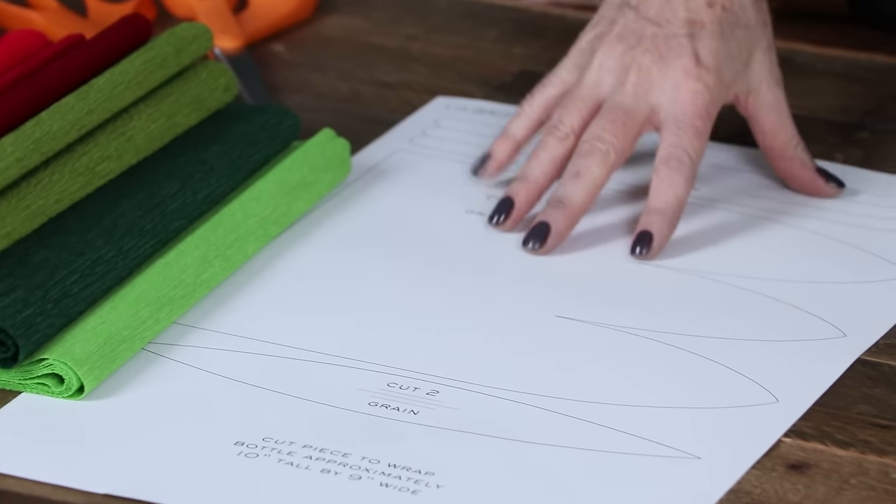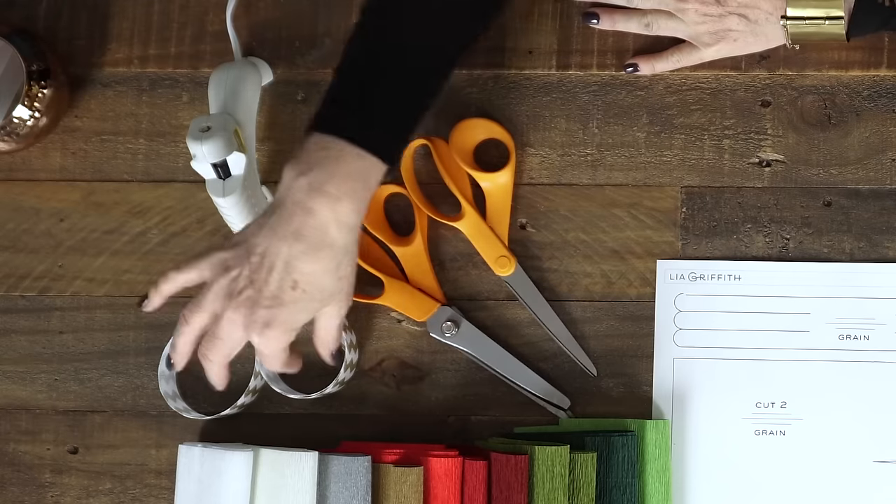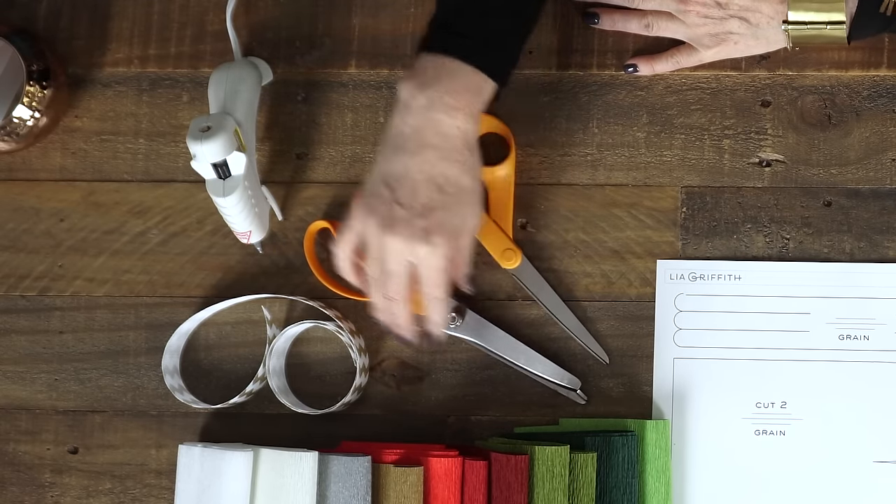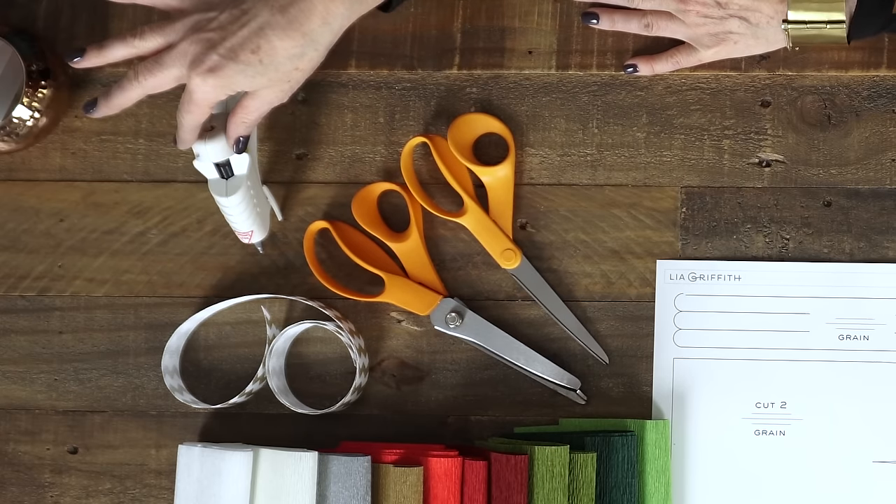To make these wine bottle covers you'll need the crepe paper, the pattern which you can print with the link below, a piece of ribbon, some scissors, some optional pinking shears, and a hot glue gun with low temperature glue.